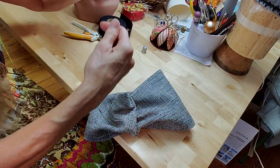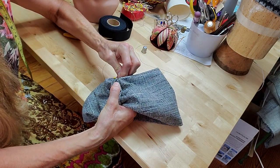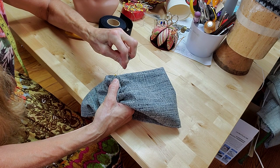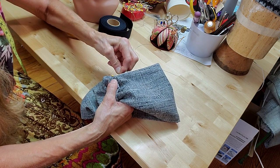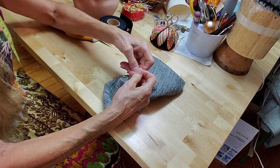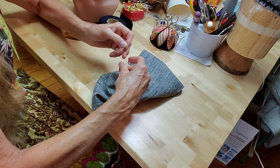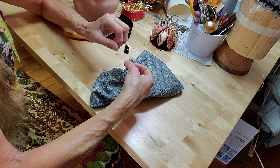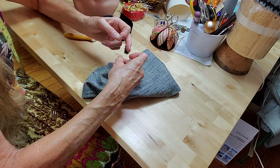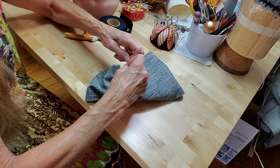I have a needle all threaded. So I go through the hat and through the fold. I'm going to make a square knot, which is right over left, then left over right. The thread I'm using is something called Silamide, which you can order online. You could use buttonhole twist — just use a strong thread, because this stitch is what's kind of holding the style together.